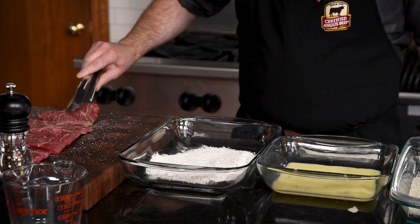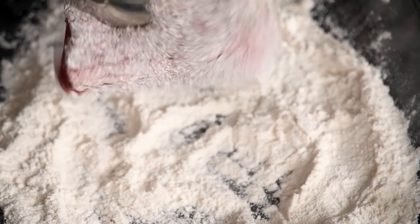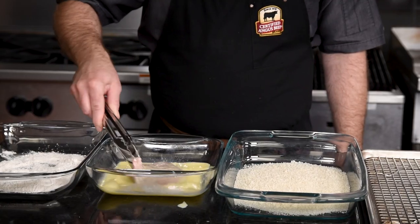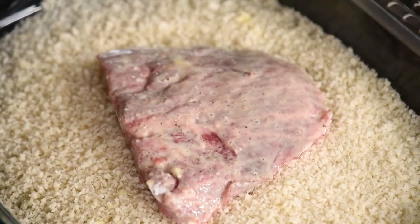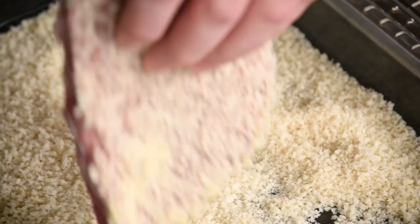Make sure you fully coat the steaks in flour and then dust off any excess. Next, we'll bathe it in that golden egg wash to create the glue. Finally, we'll go into our panko. You're gonna have to get your hands a little dirty because you're gonna need to press down to make sure it's entirely coated with these breadcrumbs.